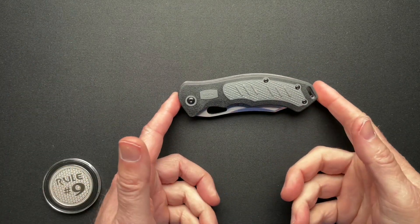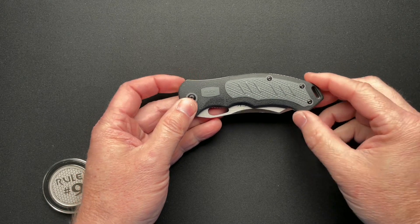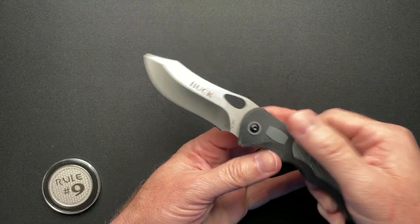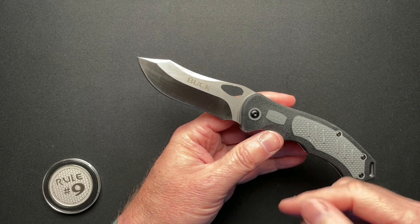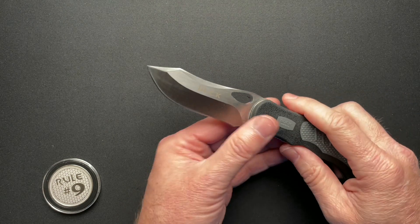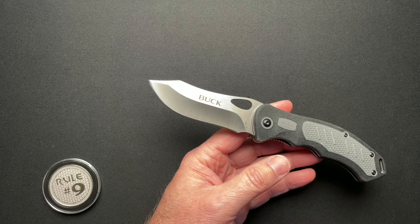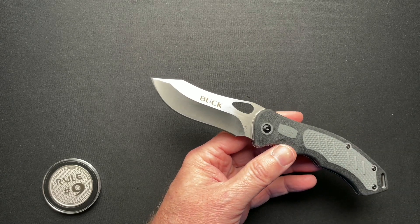This Buck comes in at $25, give or take, and it's a Walmart exclusive. Let's dive into the specs and take a close look. It's just a hair over four and three quarters closed, eight and a quarter overall. I love this blade shape — it's kind of a skinner, kind of a modified clip point. The blade is 3.45 inches, the edge is 3.16. The blade steel is 420 high carbon.